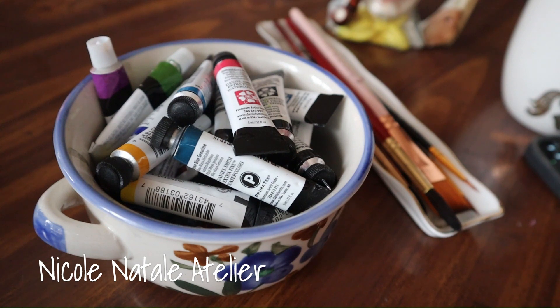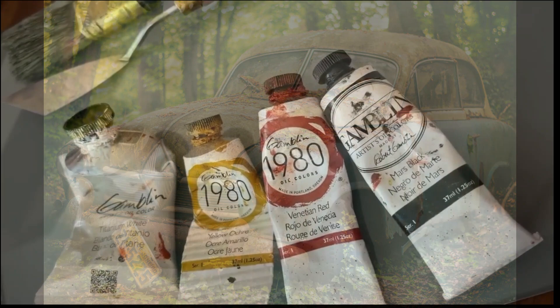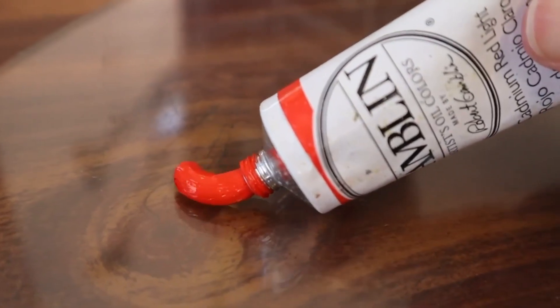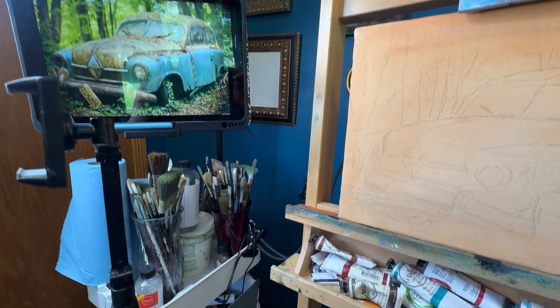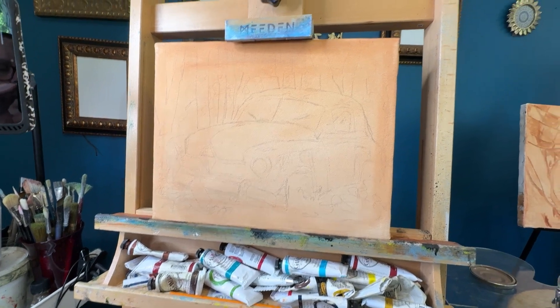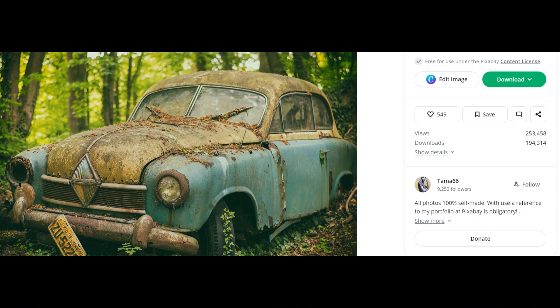Hello everyone and welcome to my channel. This week I would like to do a little something different than what I've done in the past. I am going to share my process for creating a sketch on canvas of this photograph. I am fairly new in my oil painting journey, but I have been very flattered by the comments and the messages requesting a full tutorial. So I thought this recording would be a fun way to try out a kind of vlog, talking through my process and giving you some of the tips that I have learned as I've started to develop my own approach to oil painting.